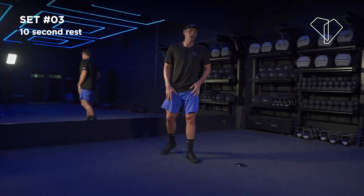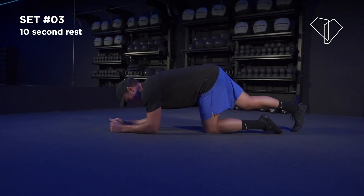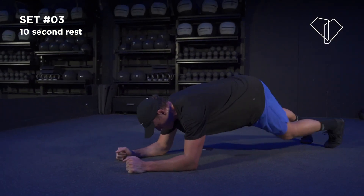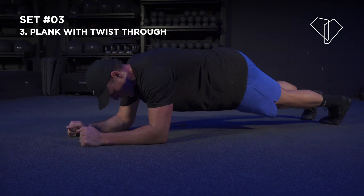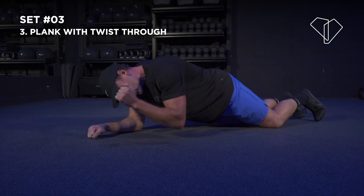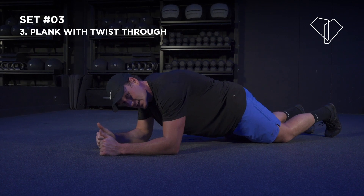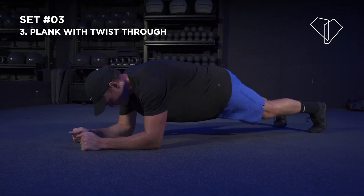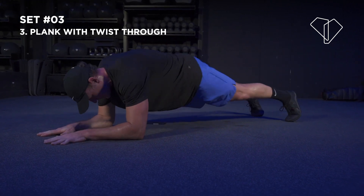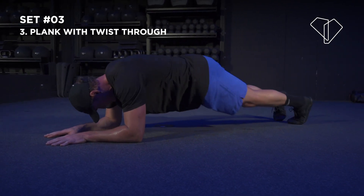Shake it out — awesome job. Drop down to a plank. Your shoulder stays behind your elbow. 50 seconds — feet together, twist to one side, twist to the other. Try to push your elbows into the floor to create tension in your abs, squeezing and tucking your glutes in. From here — side, squeeze the glutes, side, same thing. Find a little rhythm, feet together, side to side. 20 seconds remaining.